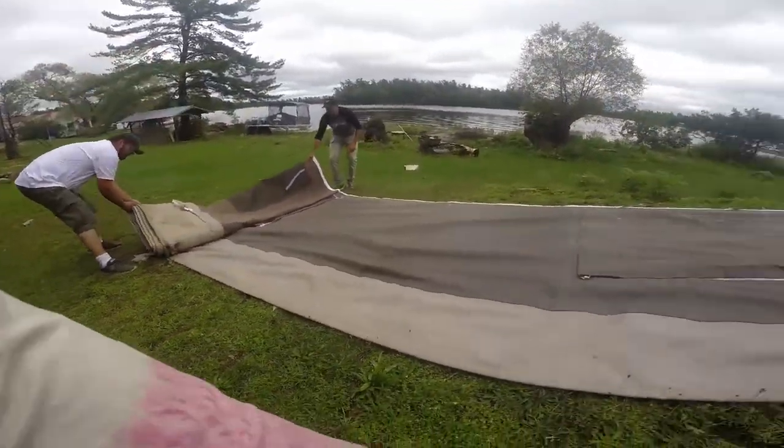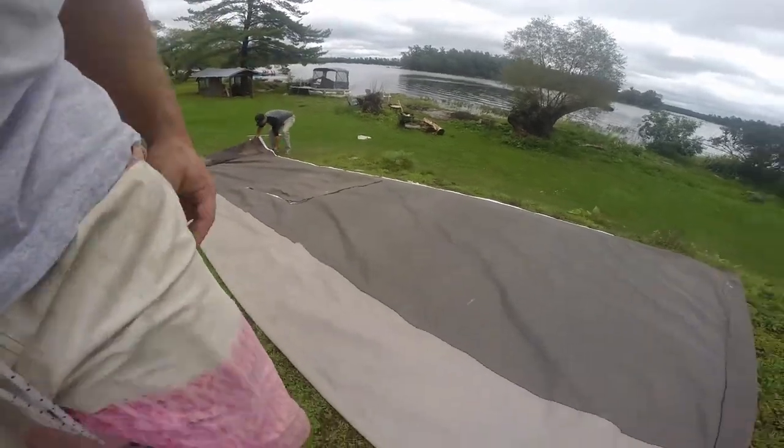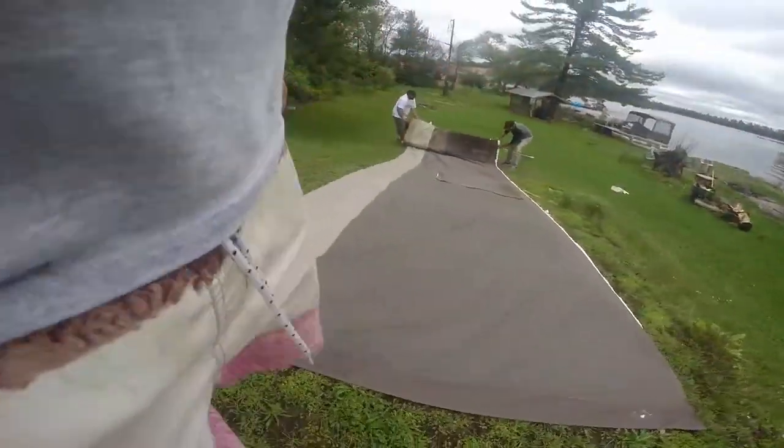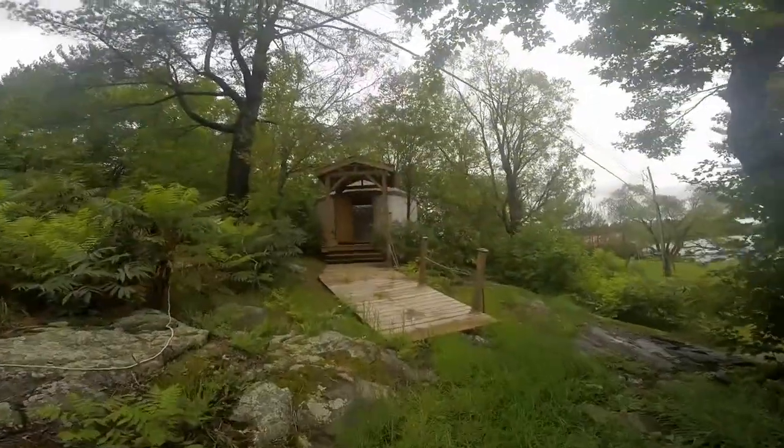How heavy do you think this is going to be when it's done? Not too bad — 50 pounds of canvas, 80 pounds of wood. Here it's not really that heavy. We'll keep in touch and set ourselves back up here. Let's see how it goes.